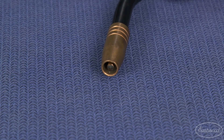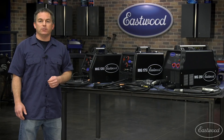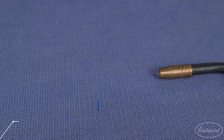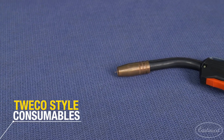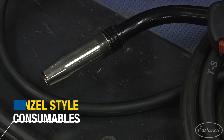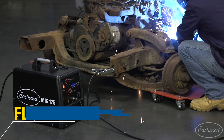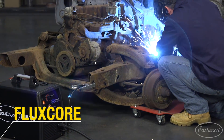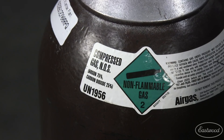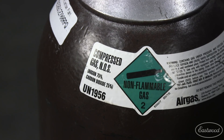Now let's discuss consumables. All three units use common consumables, which means you can get them at Eastwood or at most welding supply stores. The MIG 135 and 175 both use Tweco style consumables, and the MIG 250 uses Binzel style consumables. All three machines have flux core capabilities, which is nice if you're welding outside or in a location where you don't have a gas bottle, but for the cleanest, nicest welds you'll want to use shielding gas when you can.